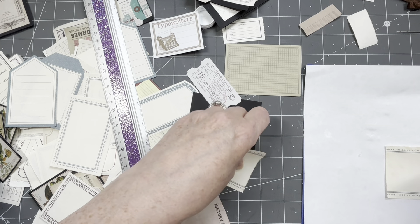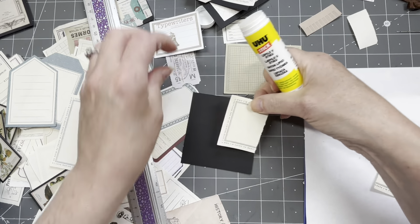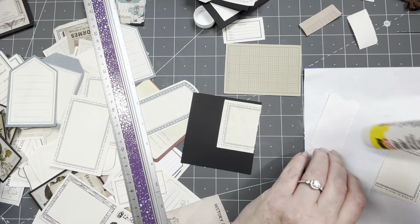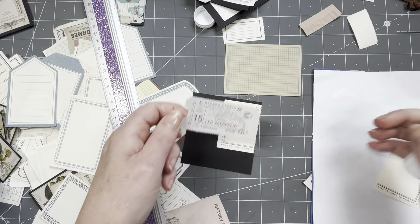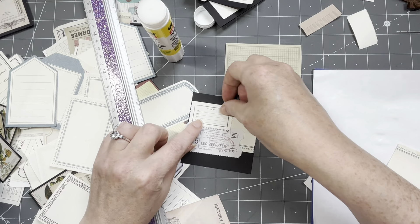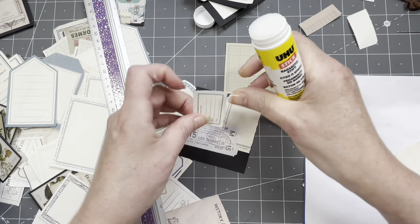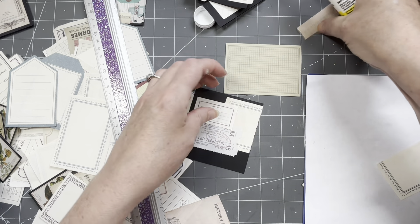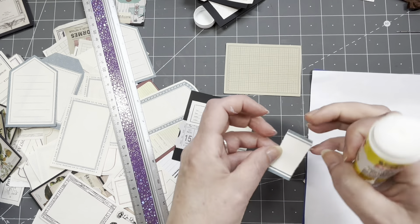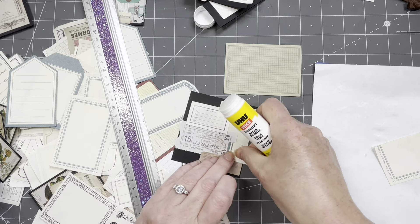Some of these paper bits have sentiments on them — like 'love waking up in the morning.' Well, you should — if you wake up in the afternoon, you're a lazy bugger! Or you could also wake up at night. There's a Led Zeppelin concert sentiment here — my husband would be happy with that, me not so much. It was from the 80s though, and I do love everything 80s — apparently except Led Zeppelin. You don't need to cover the whole piece, because you're going to punch a circle out of it.